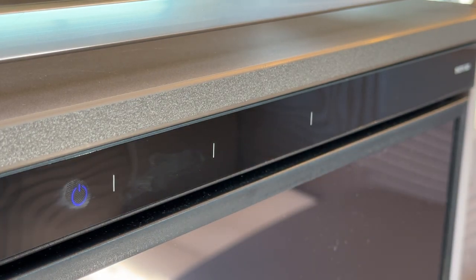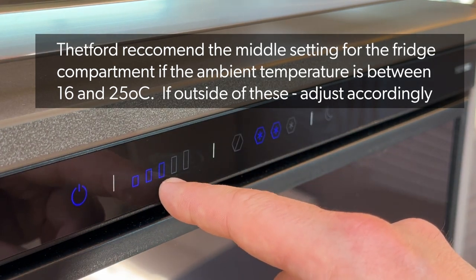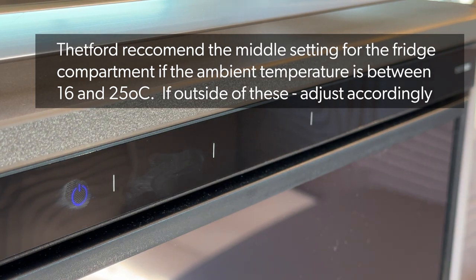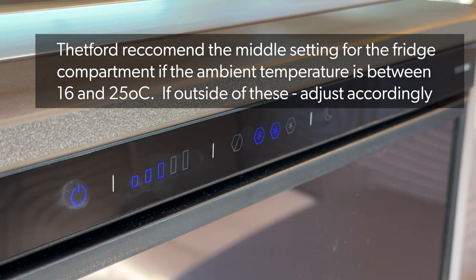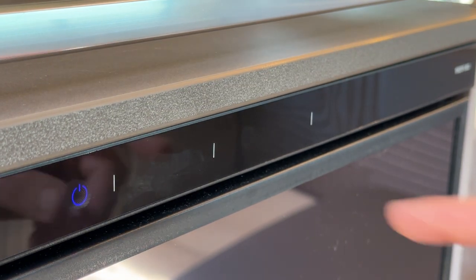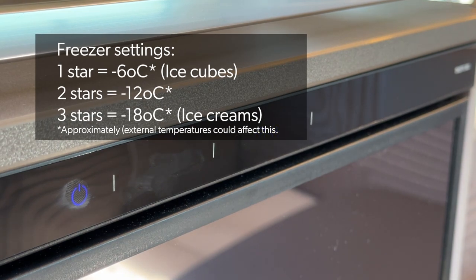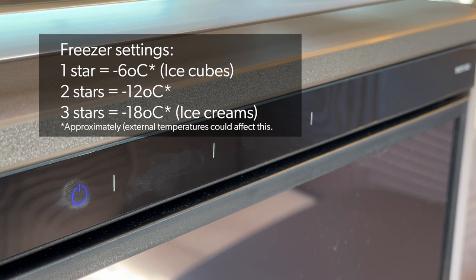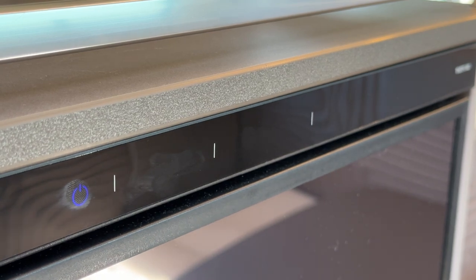If the outside temperature is between 16 and 25 degrees Celsius, Thetford recommend using the middle setting for the fridge compartment. For the freezer compartment, it's currently on the second setting — setting one is around minus six degrees which is good for ice cubes, and setting three is around minus 18, which uses the most energy. That setting would be for ice creams and similar, depending on whether your fridge has the freezer tray, as this one does.